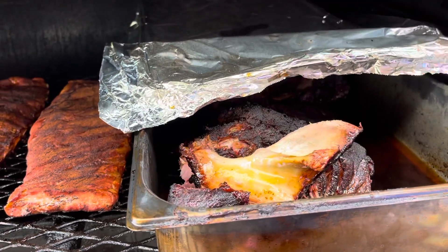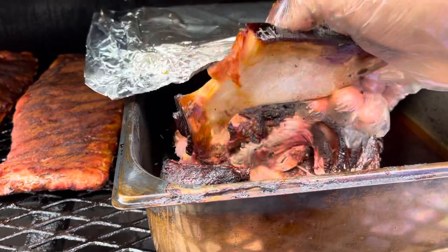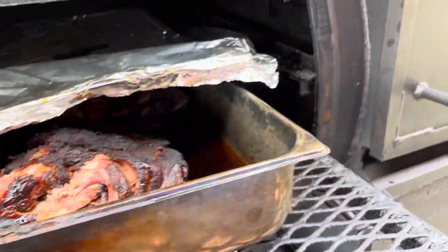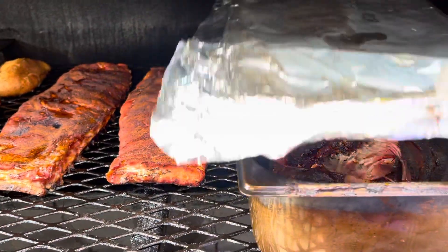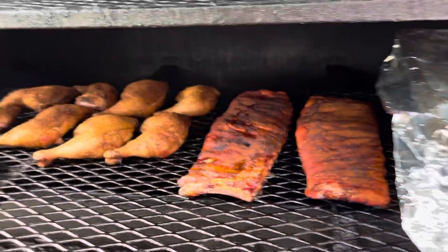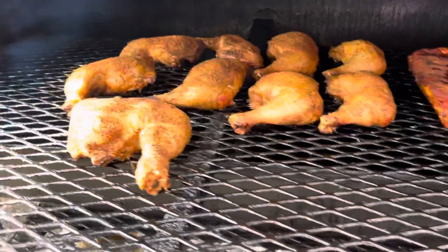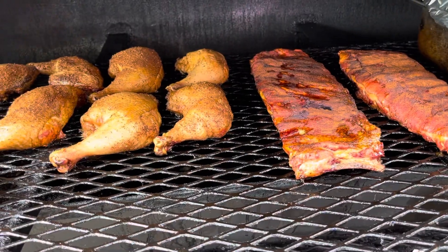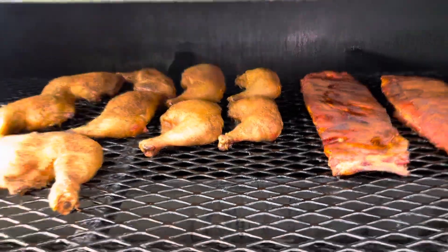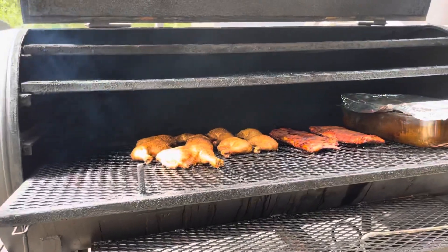It just don't get no better than this. I'm going to throw the bone out in the yard for the doggies. We're going to cover this up and tear it and shred this apart. That's some good eating right there, y'all. We're going to cook this on for another 30 minutes and then take it off.